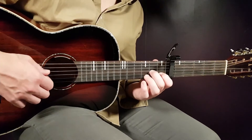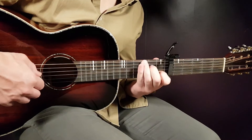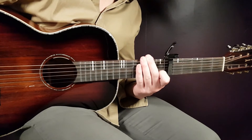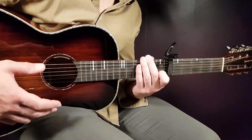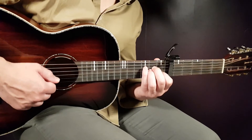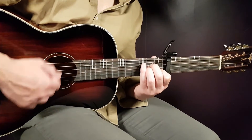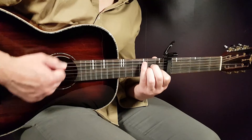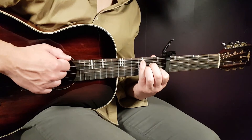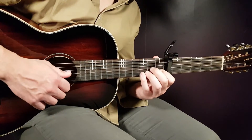Here it is with my left hand. The third thing I'm gonna give you is an easy strumming pattern that works for this. Hold the full A minor chord and you're gonna play down, down, up, down, up. So: down, down, up - that is one round.